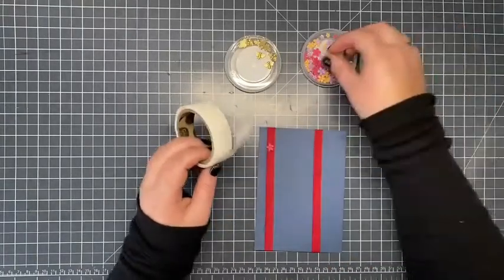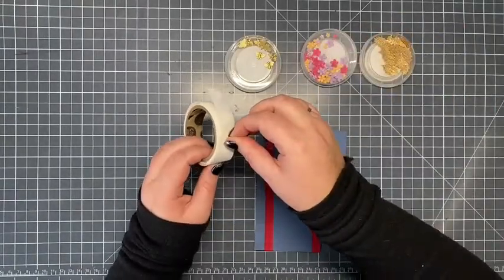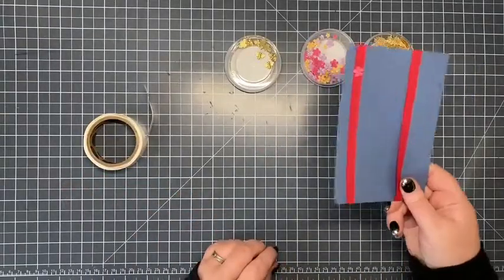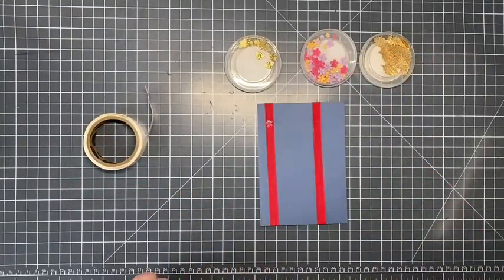I don't take the glue dot off the roll — I take the embellishment to the glue dot and then peel it off with it all attached, and it's there. That's not going to go anywhere. Thanks for joining me.